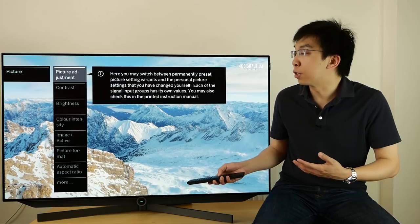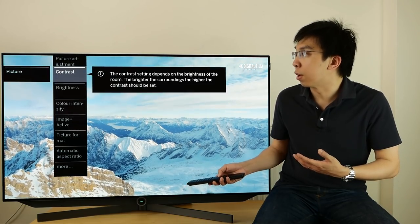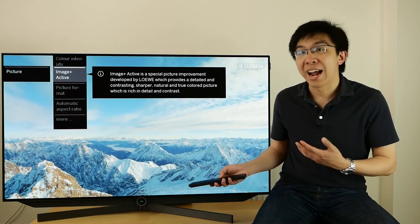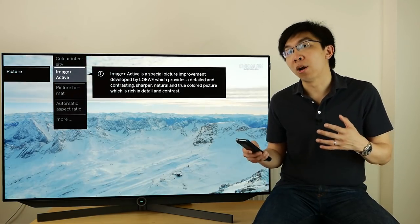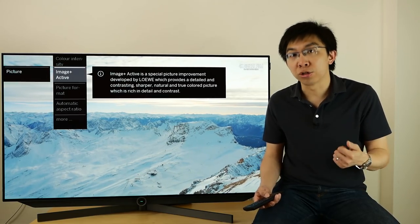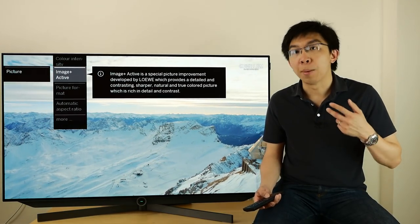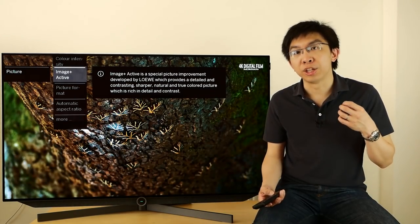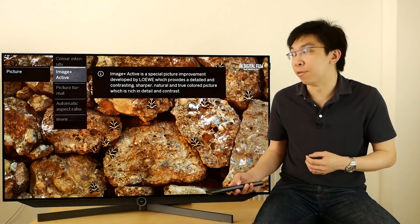There are the traditional picture-affecting controls of contrast, brightness, and colour. ImagePlus Active is Lerver's own technology that applies multiple picture processing features such as dynamic contrast, gamma stretching, gamut remapping, and sharpening all at once, not unlike the reality creation engine found on Sony Bravia televisions.